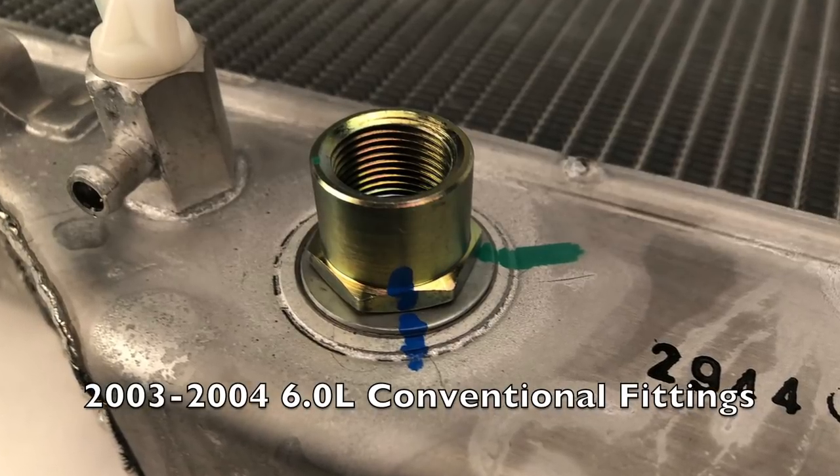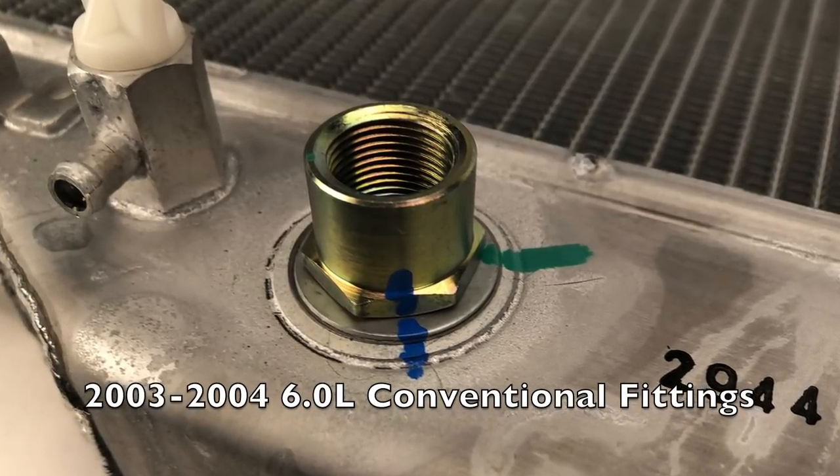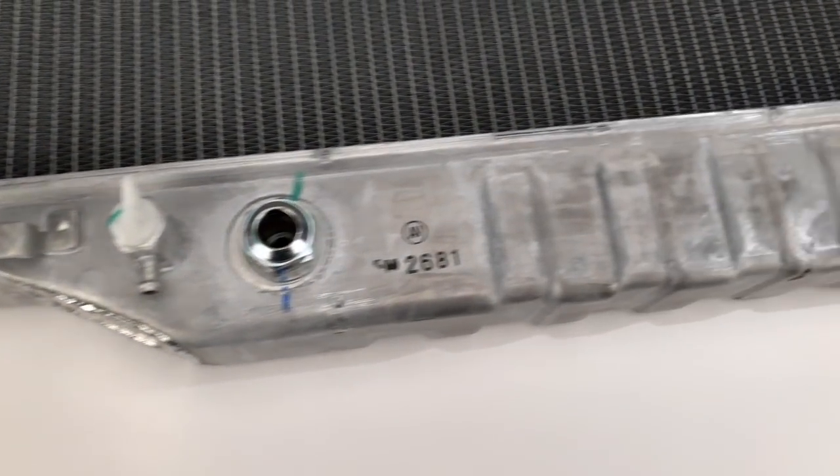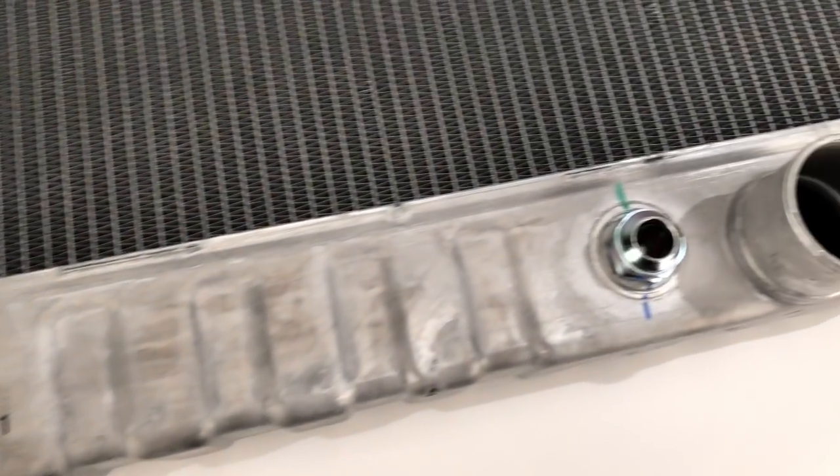Here's a closer look at the conventional fittings, which use a wrench to install and disassemble. These high-quality all-aluminum radiators are worthy of the Bulletproof Diesel brand.